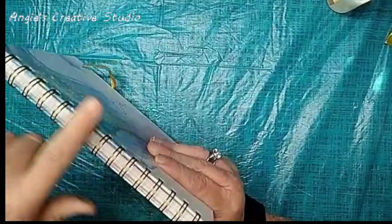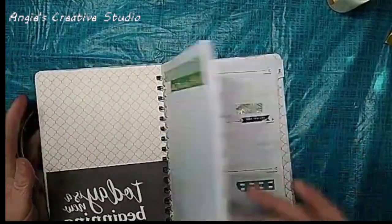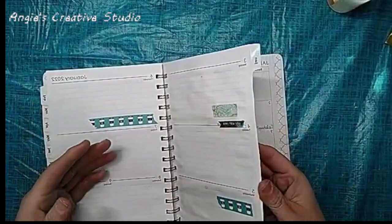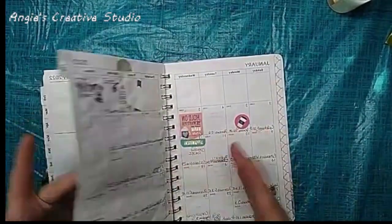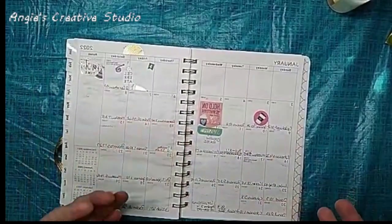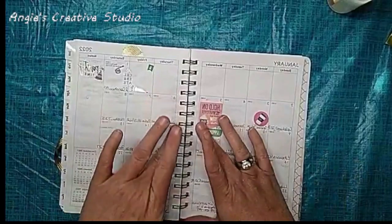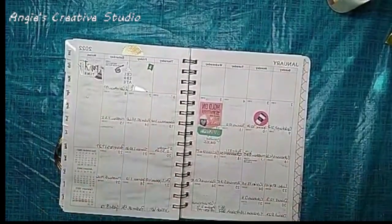I'm not sure how well this is going to hold up if you are busy. I have glued a couple pages together because I am re-gifting this to my stepdaughter, who needs a planner.